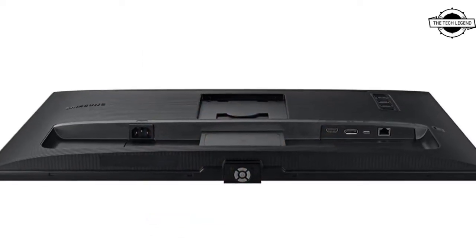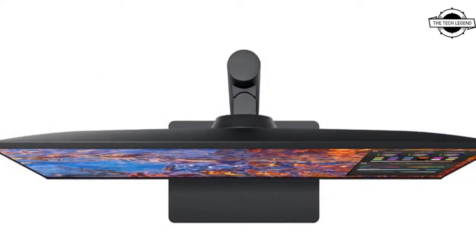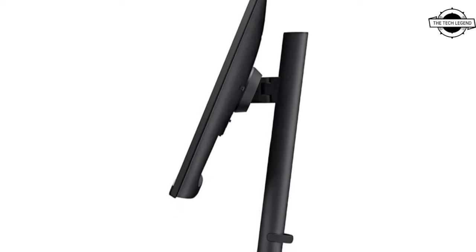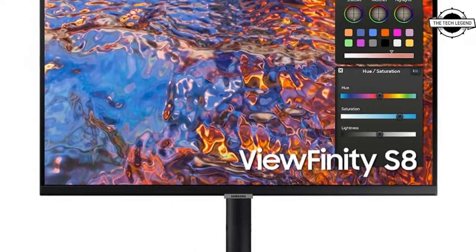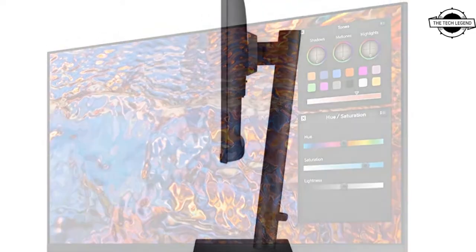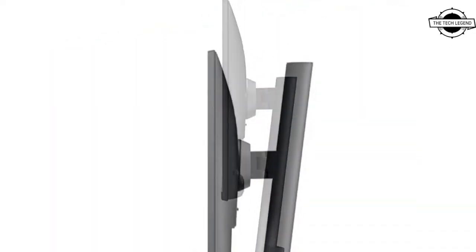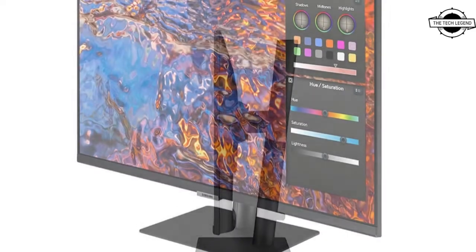The Samsung S27B800PXE combines a 27-inch screen for an excellent pixel density. A 27-inch 3840x2160 IPS panel is used, supplemented by a glare-free matte anti-glare screen surface, a 60 Hz refresh rate, and a static contrast ratio of 1000:1 with a viewing angle of 178 degrees by 178 degrees.